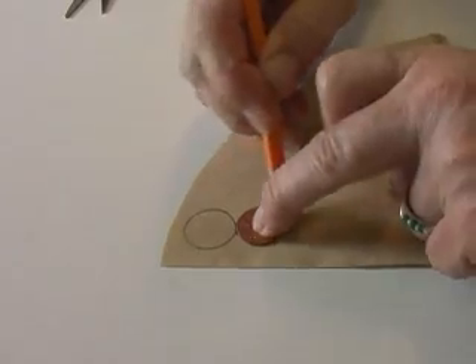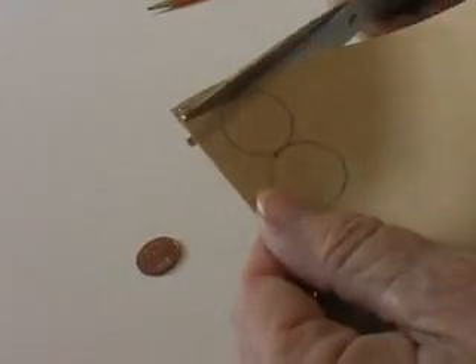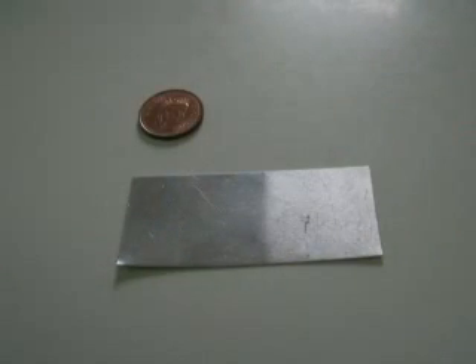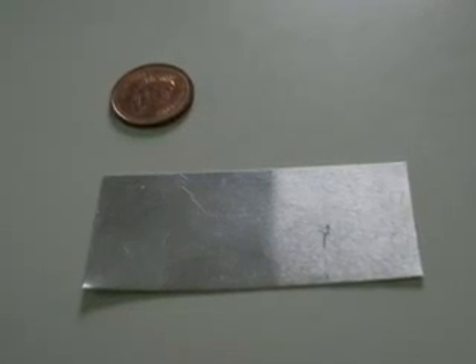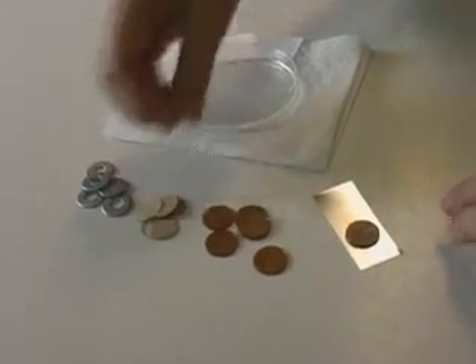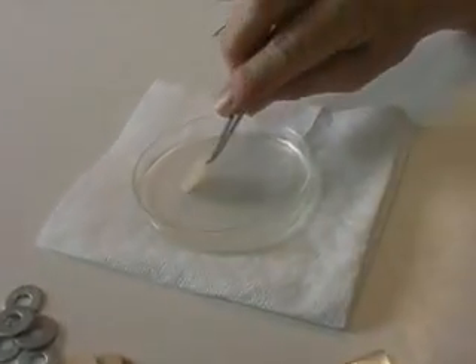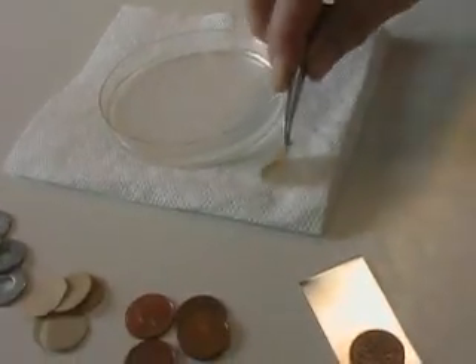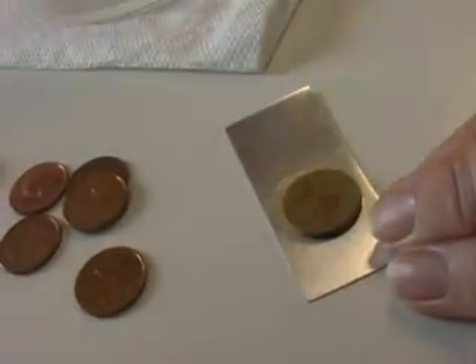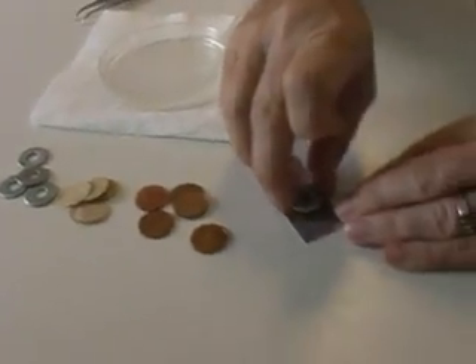Cut some absorbent paper to the same size as a penny. I used coffee filter paper — paper towels also work. Start by laying a strip of aluminum foil on the table. We will use this as one terminal of our cell. This aluminum foil is only being used as a conductor connecting to the copper penny; it does not contribute to the output of this cell — we could have used any metal. Lay a penny on one end of the foil strip. Soak one of the paper circles in the salt water solution and remove any excess. Lay the wet paper carefully on the penny. Next, lay a zinc plated washer on the wet paper. This is a completed cell.